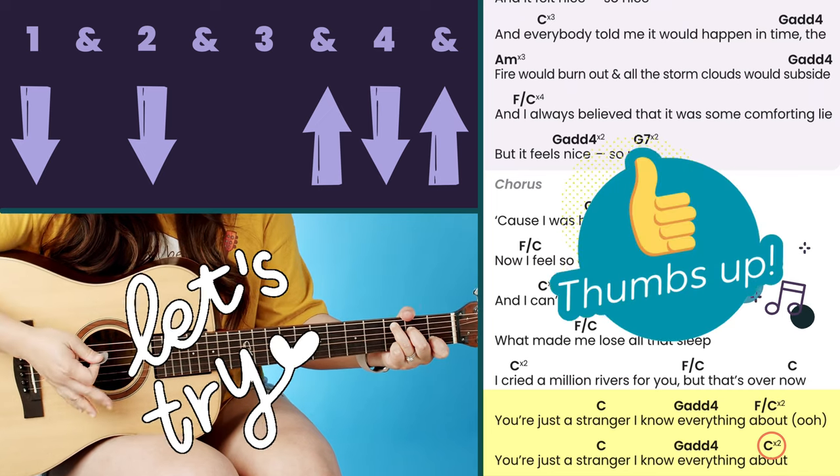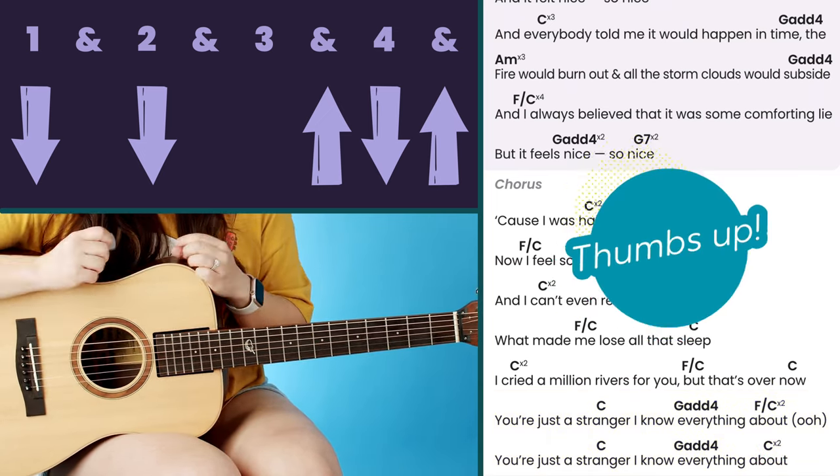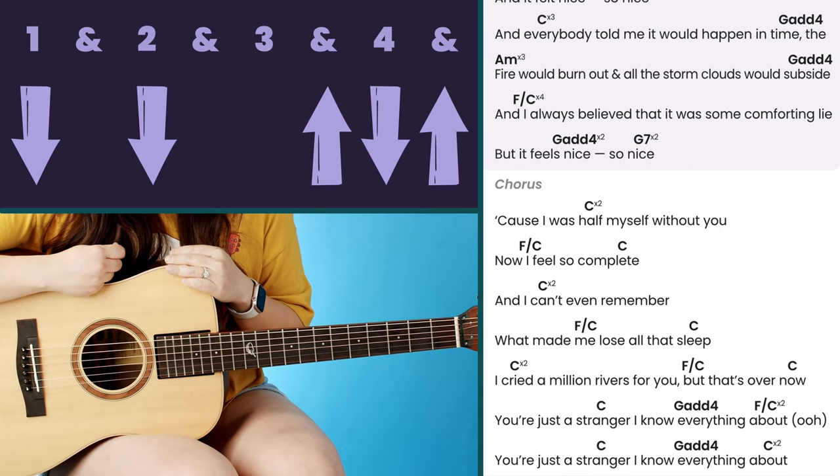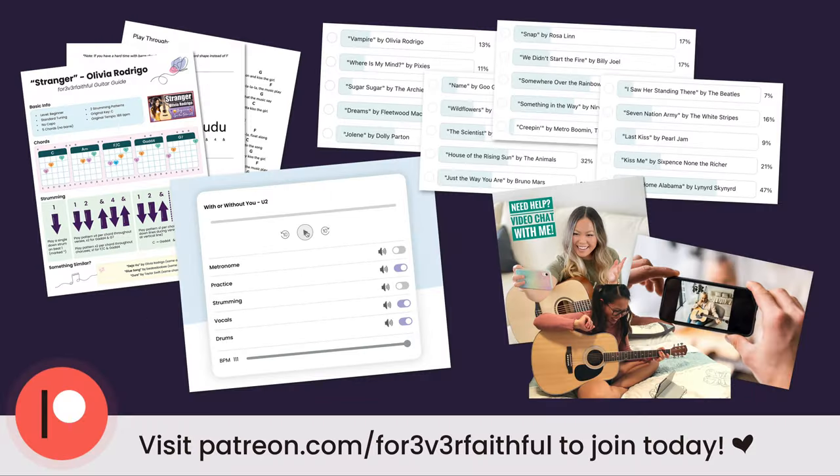That's basically how you play through the entire song with this strumming pattern. The other strumming pattern I want to show you is only applicable if you want to do a walk down, which you can hear in the song. Let's go ahead and talk about strumming pattern two.